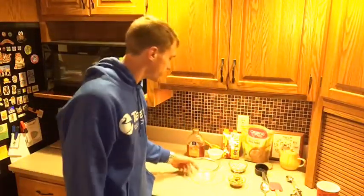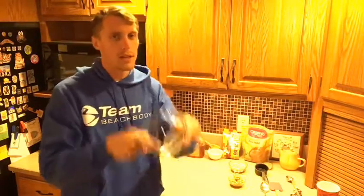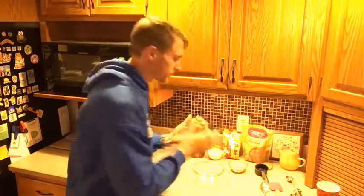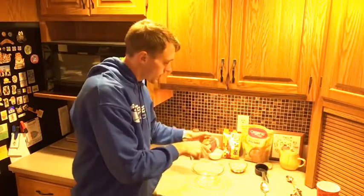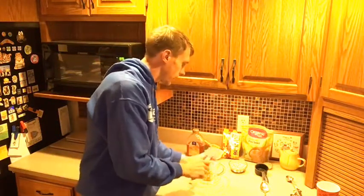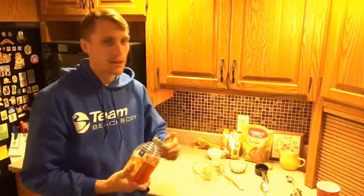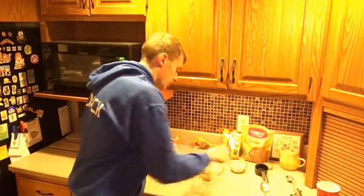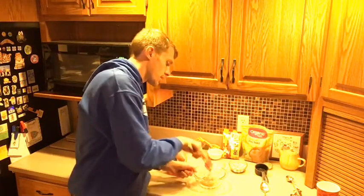First things first — get a microwave-safe bowl. You're going to add your peanut butter, already measured up, half cup of peanut butter. Now you're going to need a tablespoon of honey. On the Jones Into Get Fit live cooking show, we don't really measure things out precisely — we just eyeball it.